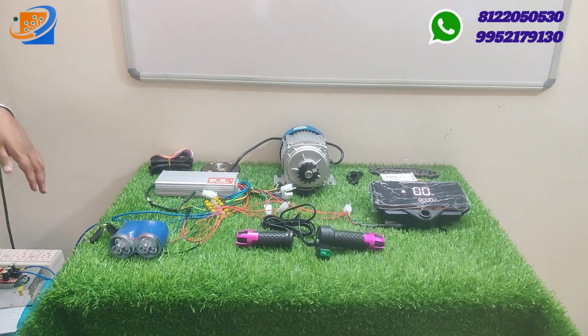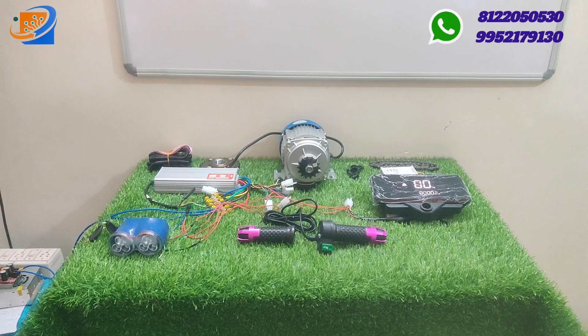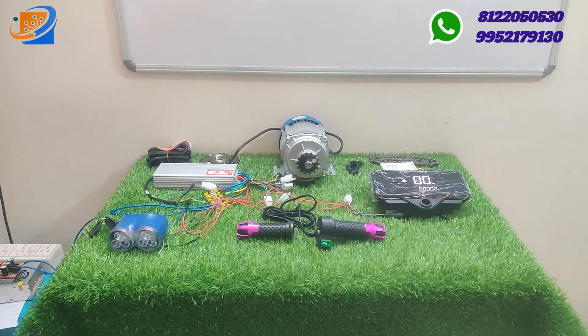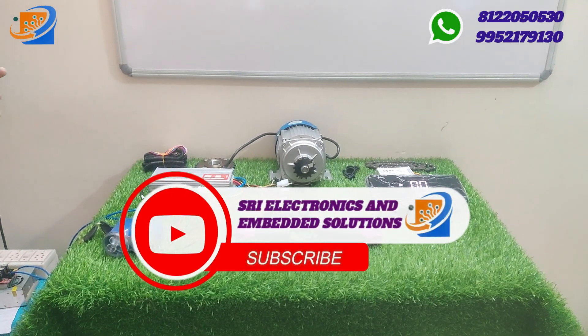Hi, hello, welcome to Sri Electronics and Embedded Solutions by Batur. This is the new kit of 48-volt, 800 watts BLDC motor kit, used to convert your normal petrol vehicle to an electrical vehicle.